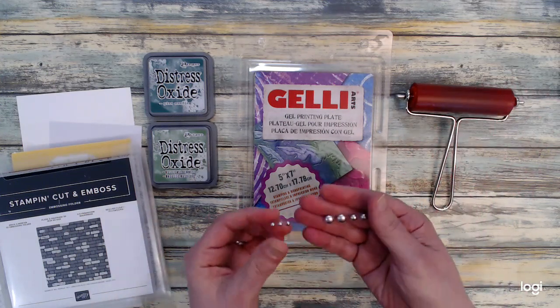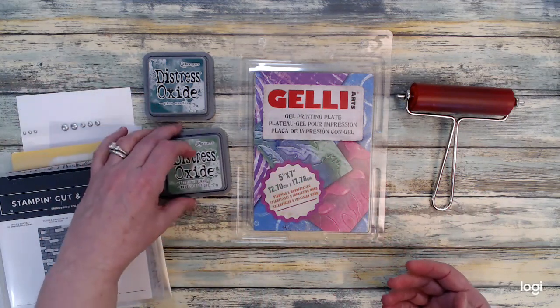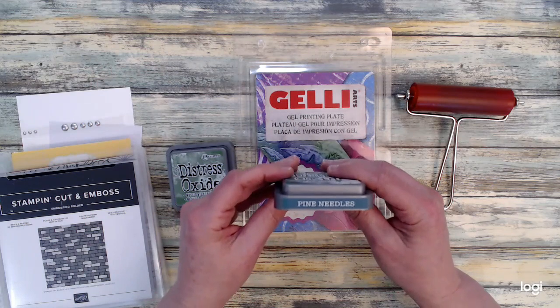So I have my jelly plate, I have my roller, and I also have these gems that I will be using. Those are also from Tailored Expressions, and my oxides today are the Rustic Wilderness and the Pine Needles.